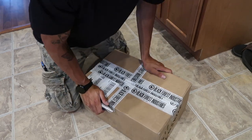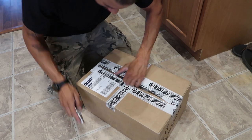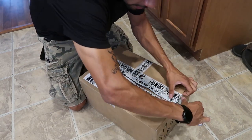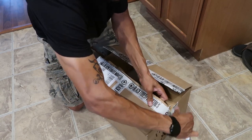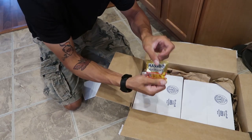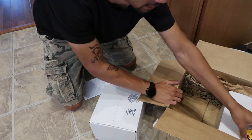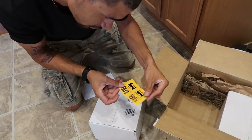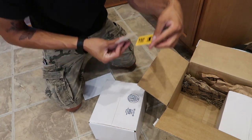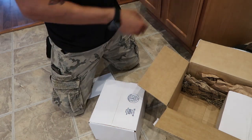Alright guys, you can read the box clearly — we got some Black Forest Industries bits. I've been talking about it for a couple weeks so you guys probably already know. They got new stickers, that's different, way different. I'm used to the tree. Is this supposed to be a fire-breathing fox? I dig it, nice.